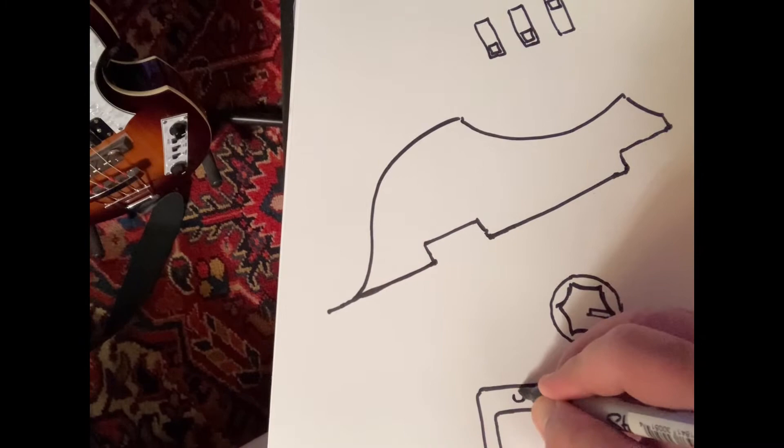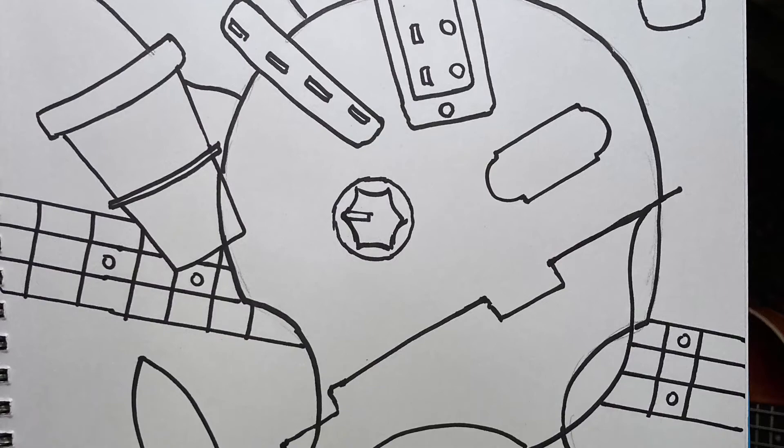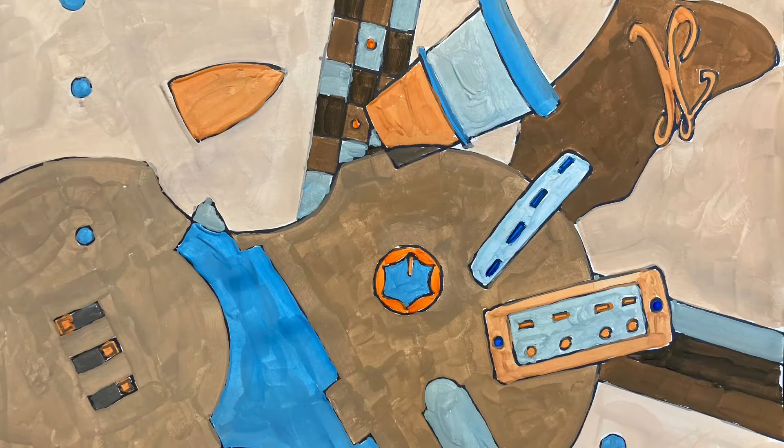This is what my final outline in Sharpie looks like. And this is what my final composition will look like after I'm finished painting it.